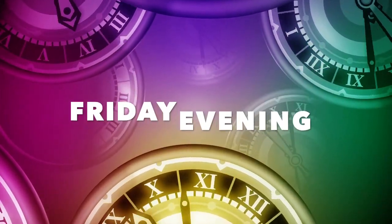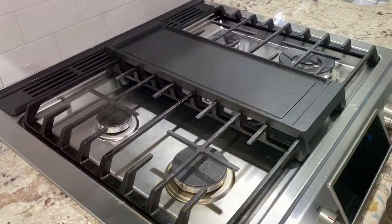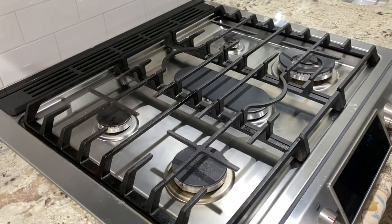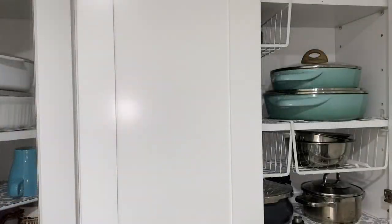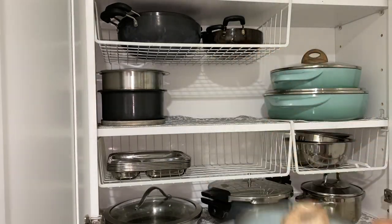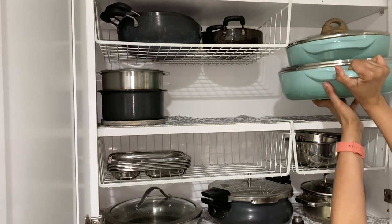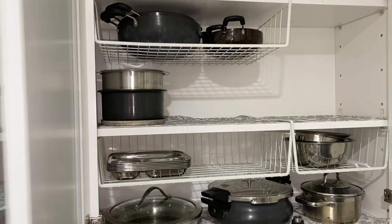It's Friday evening and I am back from work. I have about an hour and a half to finish my meal prep, pack food in containers, bring it to my friend's home, and take my son for his music practice. Since I had a limited amount of time, I decided to leverage 3 of the burners and start prepping 3 things at the same time.